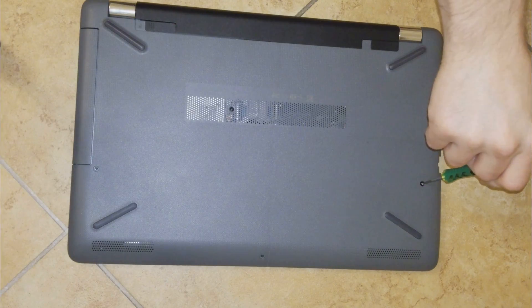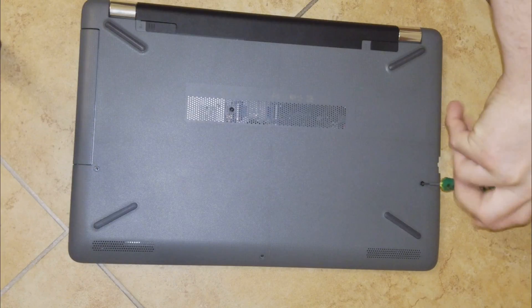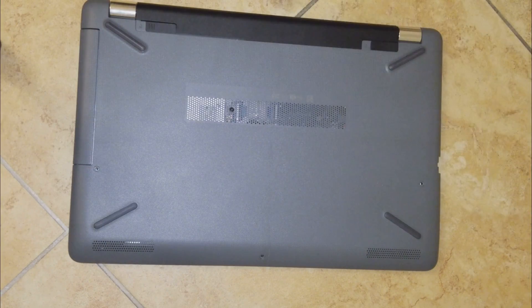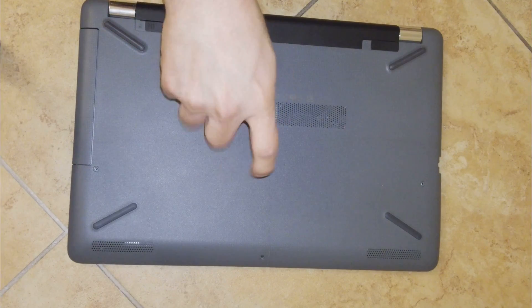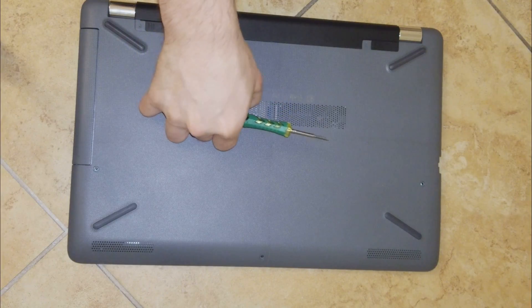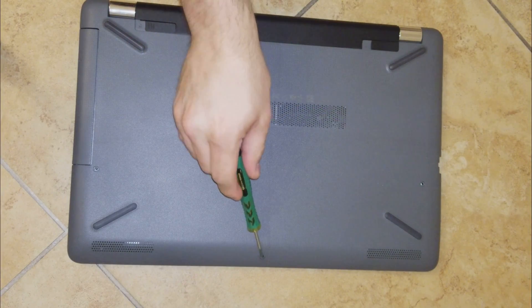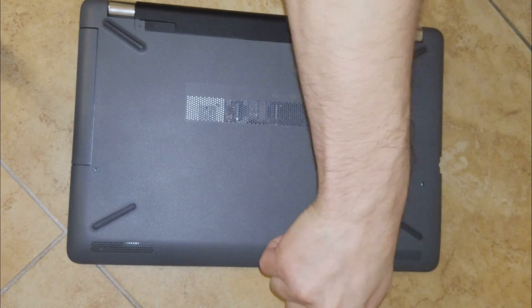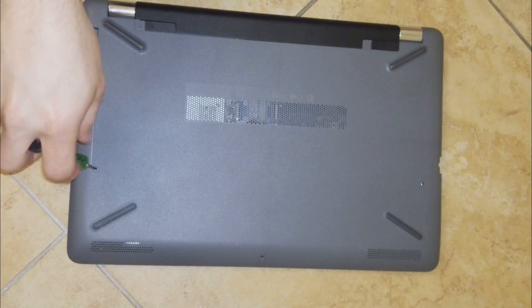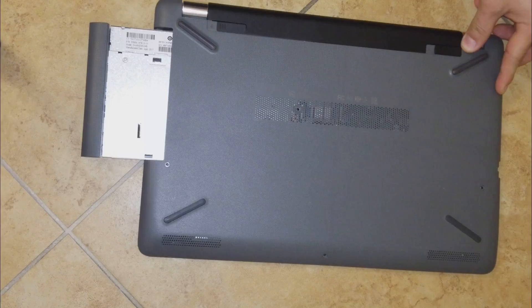I want to show you how to disassemble the HP laptop 15-PS0, which has a Core i5 processor. The first thing we have to do is remove all the visible screws — the ones on the sides and the ones in the middle. After that, we have to remove the DVD unit.